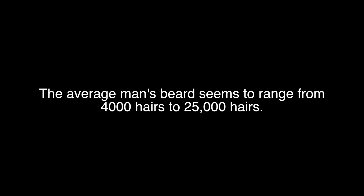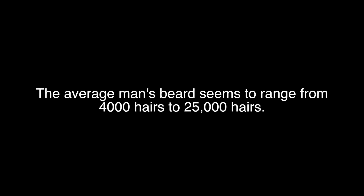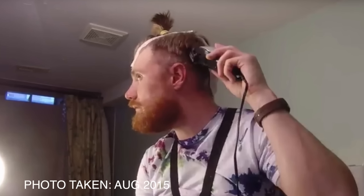Let's look at a couple of pictures from my beard from previous years so you can get an idea of what 4,000 beard hairs looks like visually. According to my research, the average man's beard ranges from about 4,000 hairs to around 25,000 hairs — looks like I got the short end of the stick. It's hard to determine exactly how long my beard had been growing at those points since I was doing a lot of grooming and trimming, whereas for this year I'm going to do as little grooming as possible to see how big and beastly my beard will get.